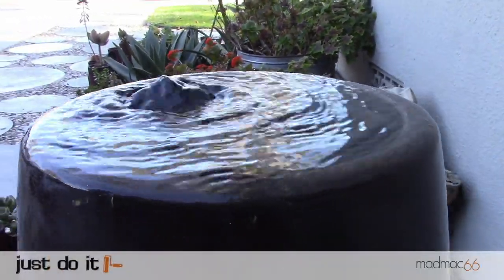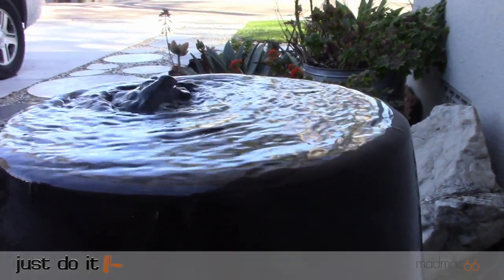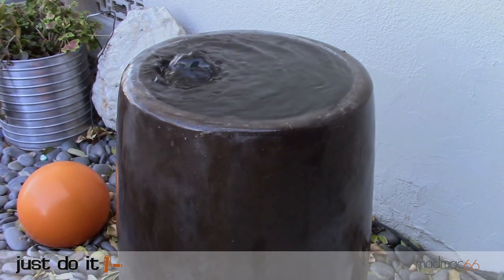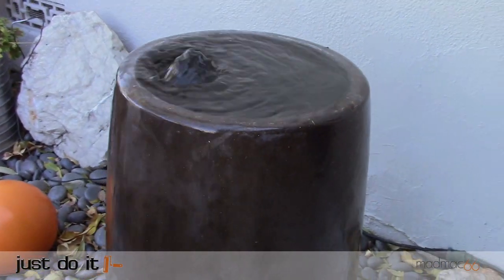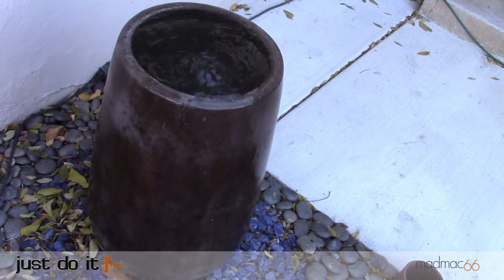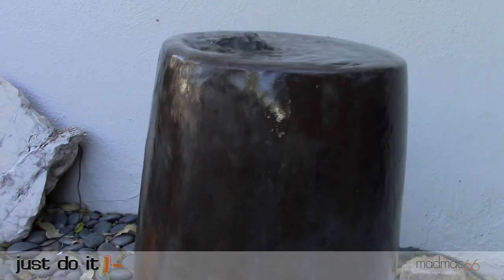Greetings and welcome to another Just Do It DIY video. In this video I'm going to show you how I created this really cool vanishing fountain. Water features are always a great addition to your landscaping and a vanishing fountain like this is stylish, compact and ultimately really pleasing to listen to.